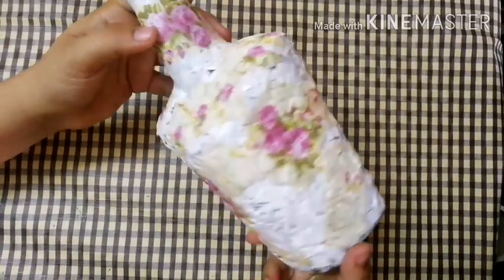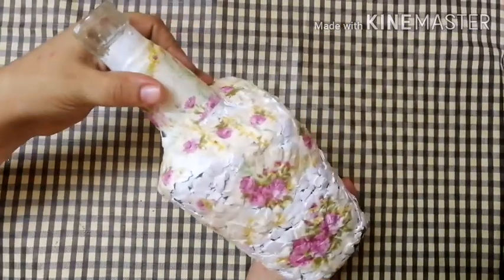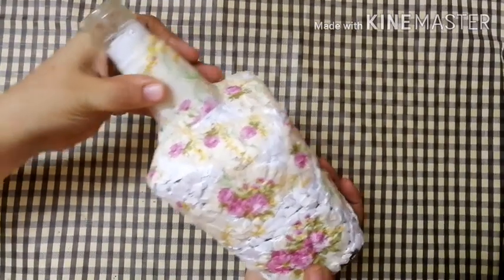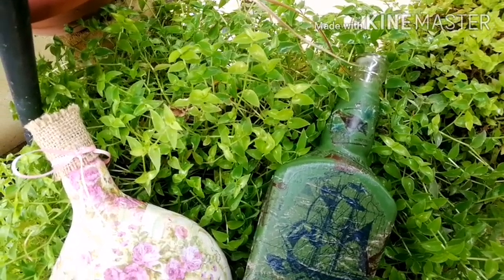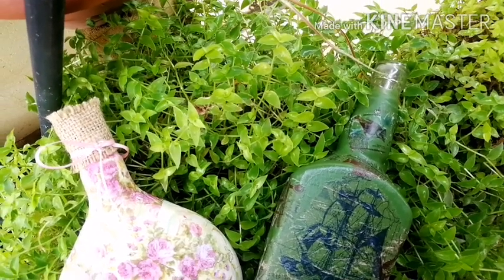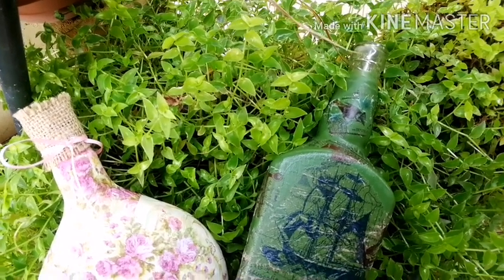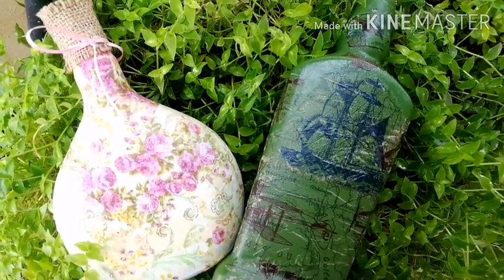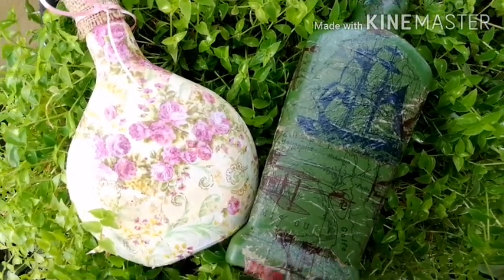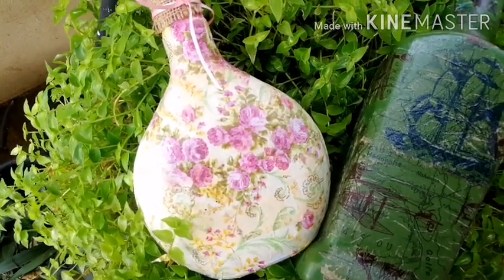These are the decoupage works. This is my favorite work. Now you can use the light background — I will choose the light background. It is perfect — perfect work, complete result. Dry, no wrinkles. This is decoupage work. Comment and check — this is a new episode.